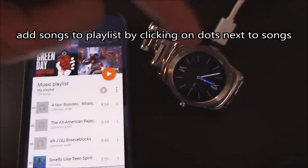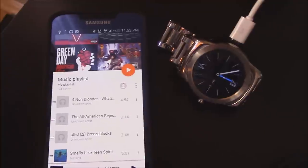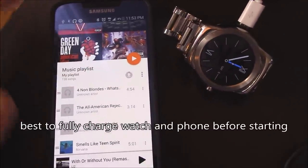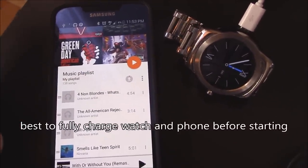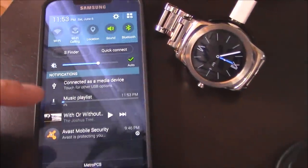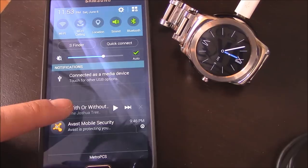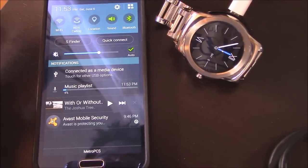Make sure your watch is on the charger and your phone is on the charger as well, just in case the battery dies. This is going to take probably about an hour or so. You'll see the progress — it's downloading 4% so far — but this may take up to an hour.